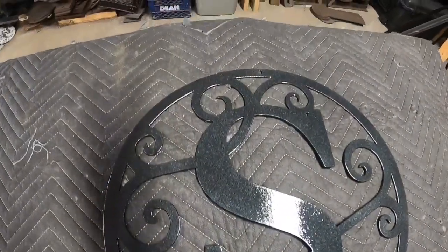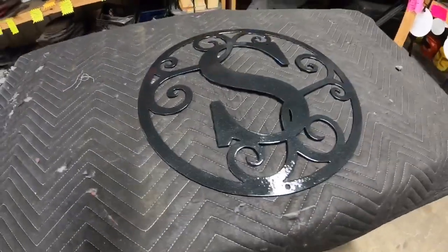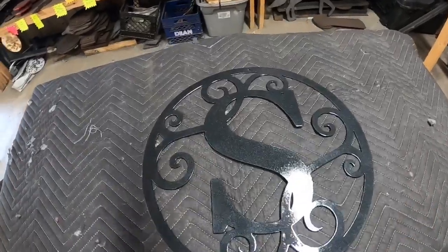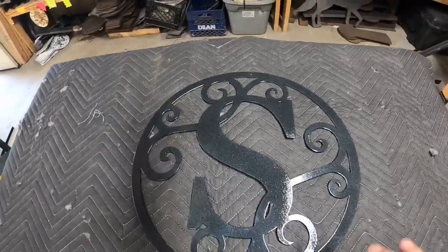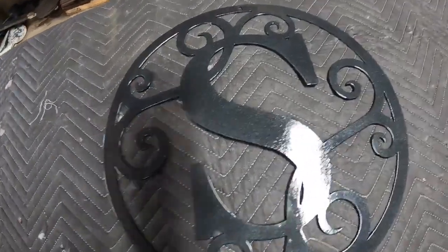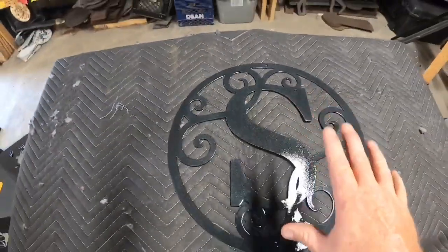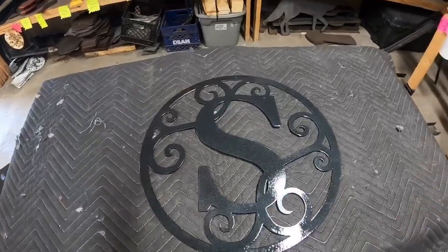Ladies and gents, there is the S monogram. As you can see with the overhead lights, she's got a little shine too. Got the clear coat put on there — two coats of clear coat. So this hammered paint, you can kind of still see the hammered texture in it. This hammered brand doesn't hammer extremely a lot, but it does have those pretty cool sparkles in it, so it dresses it up even more. Not too shabby — there is the finished product. That concludes the S monogram.